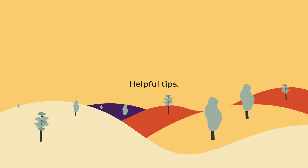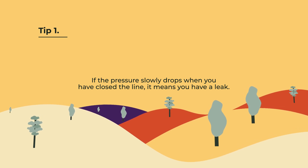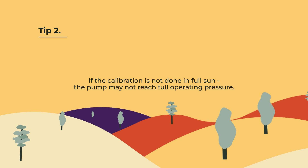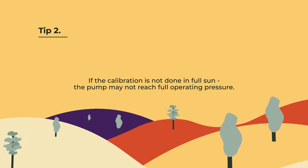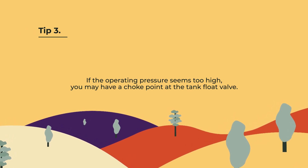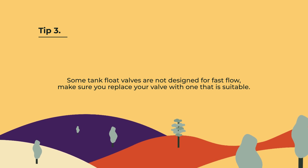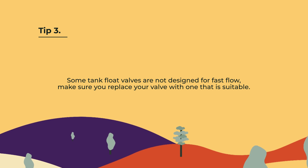Just a couple of quick tips. Once you've finished the calibration and you close the line, if the pressure starts to drop slowly, it might mean you have a leak and you need to double check some of the fittings. If the calibration is not done in full sun, the pump may not reach full operating pressure, which could cause the pressure switch to be calibrated too low. If the operating pressure seems higher than you expected, you may have a choke point somewhere in the system — usually at the tank float valve. Some float valves are not designed for fast flow and can greatly reduce your pumping speed. If this is an issue, please replace it with a valve designed for faster flow.